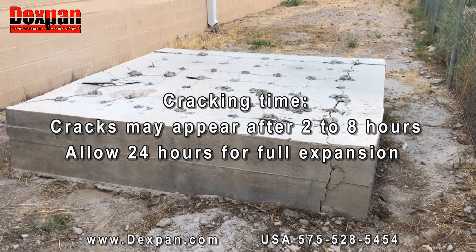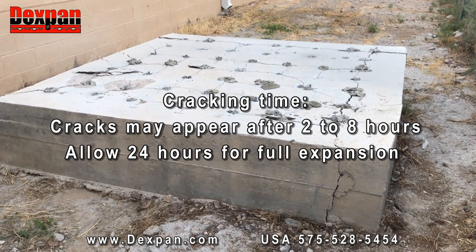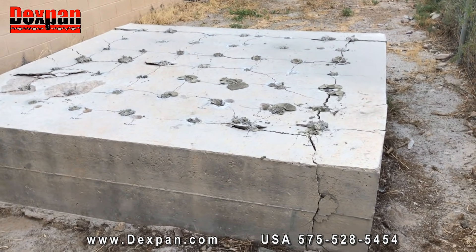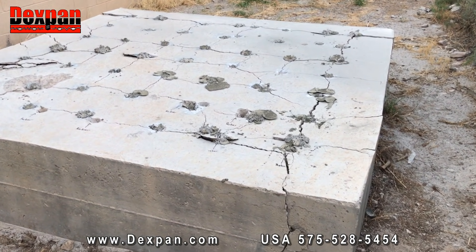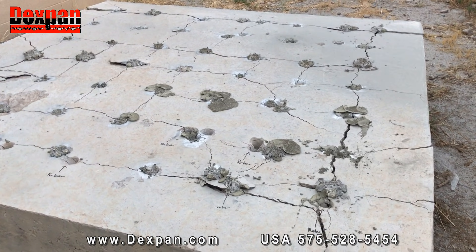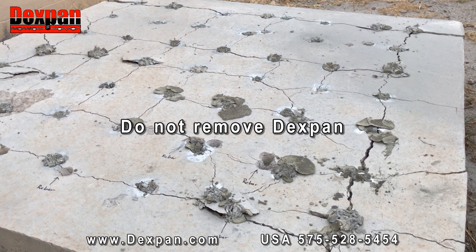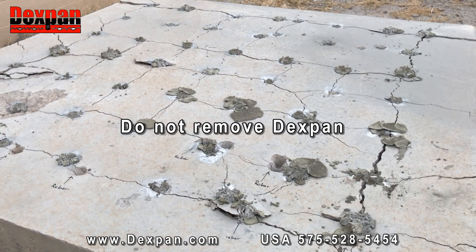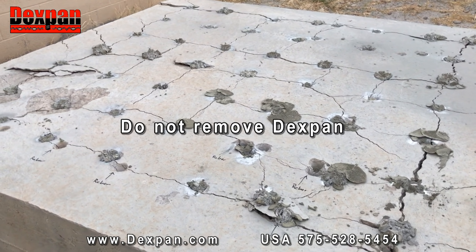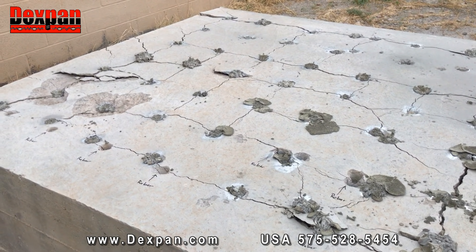DexPan cracking or breaking time: properly drilled and mixed, cracks may appear after 2 to 8 hours of filling, depending on ambient and core temperature, humidity, and rock or concrete hardness. Note: although the DexPan slurry may look dry on top, it does not mean it has stopped working. Please allow the full 24 hours before calling our technical department. Do not remove DexPan from the holes or try other methods, as these could void your warranty. If DexPan completely dries into a powder and did not crack, pour additional water onto DexPan-filled holes to restart the process.